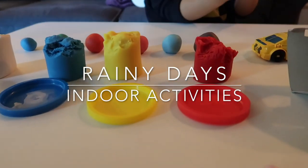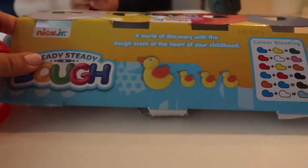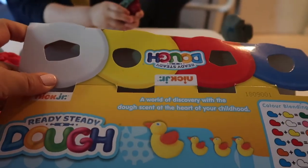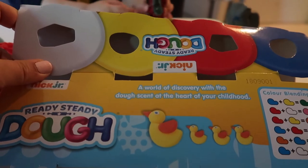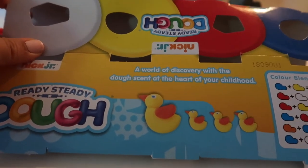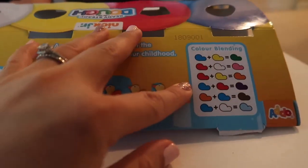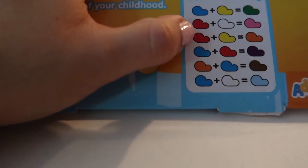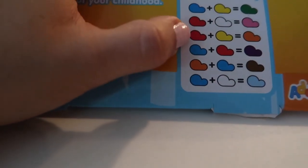For today's lesson we just learned about combining colors. I got this from my friend — it comes with four play-doh: white, yellow, red, and blue, which are the basic colors. When you combine them you can make so many colors. For example, blue and yellow make green, and red and white make pink.